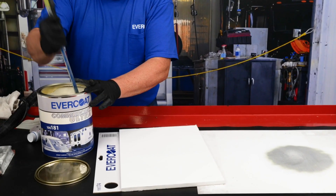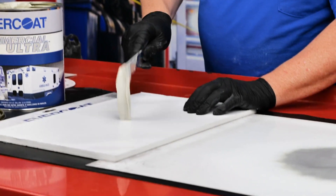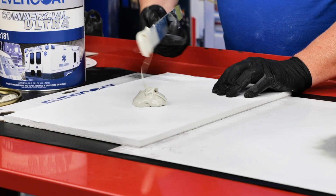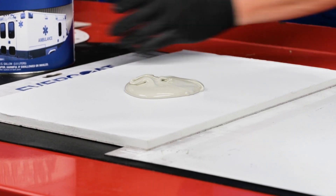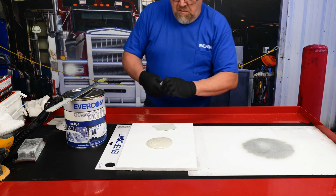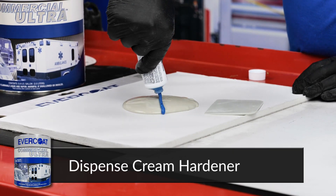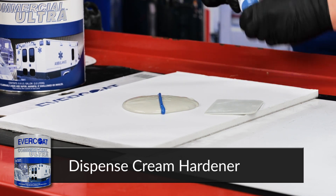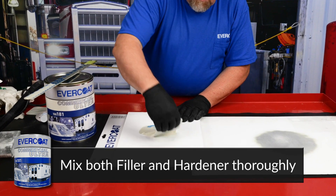Stir the filler before using. Commercial Ultra Body Filler comes with a tube of blue cream hardener. Add a ribbon of cream hardener from edge to edge across the center of a 4-inch diameter puddle. Use a spreader to evenly mix the filler and hardener.